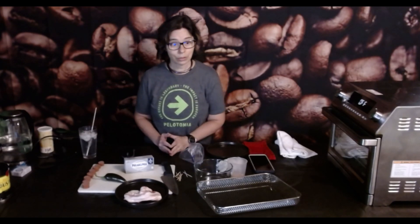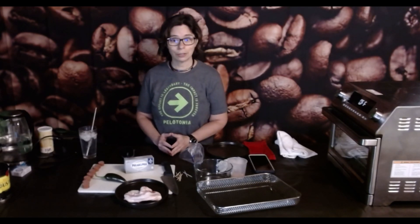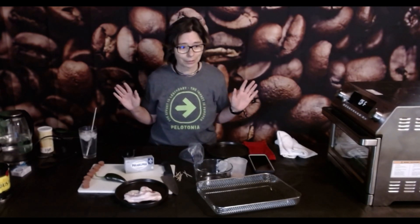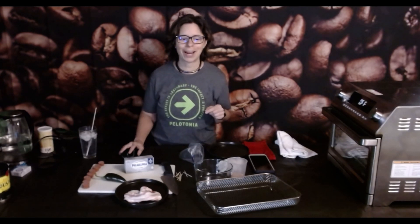Hey everyone, did you see Philadelphia Cream Cheese's new ad campaign? The way it is slamming their competitors — it's a real schmear campaign. Happy Cheese Friday everyone!